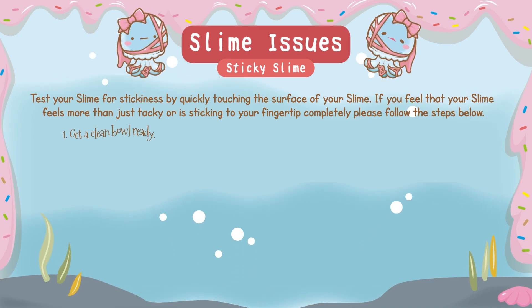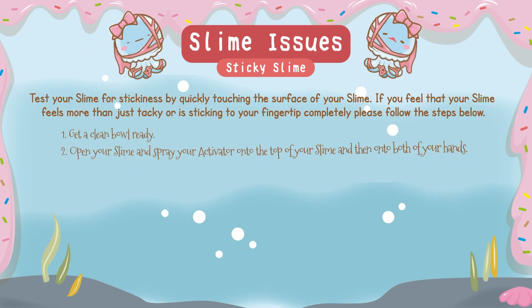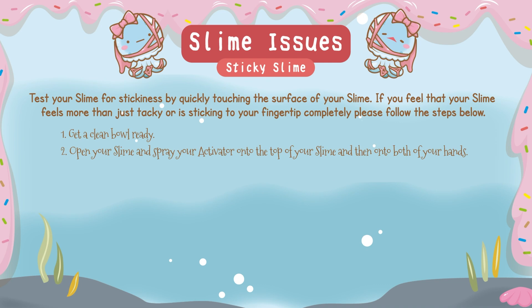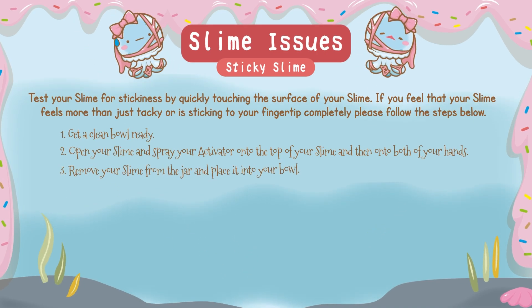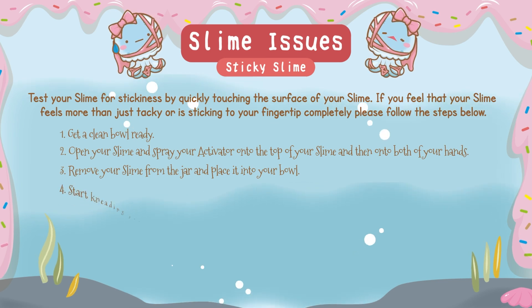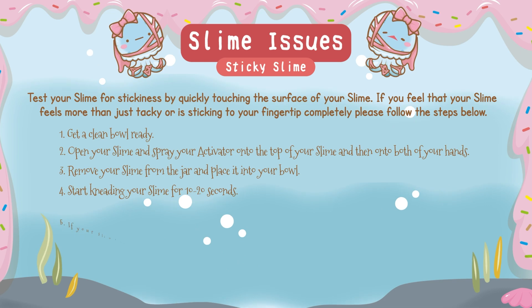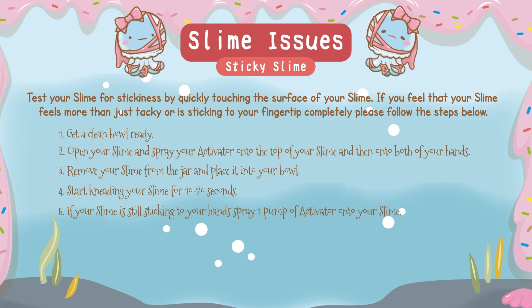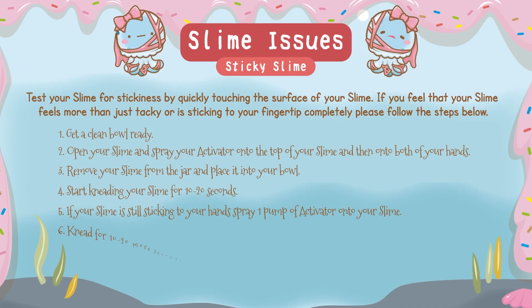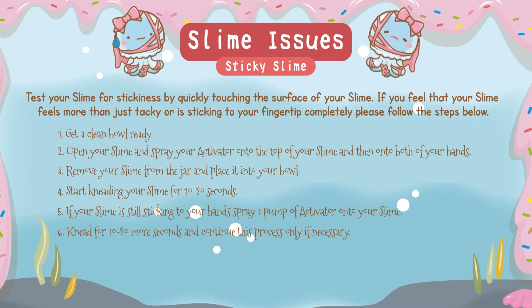1. Get a clean bowl ready! 2. Open your slime and spray your activator onto the top of your slime and then onto both of your hands. 3. Remove your slime from the jar and place it into your bowl. 4. Start kneading your slime for 10–20 seconds. 5. If your slime is still sticking to your hands, spray one pump of activator onto your slime. 6. Knead for 10–20 more seconds and continue this process only if necessary.